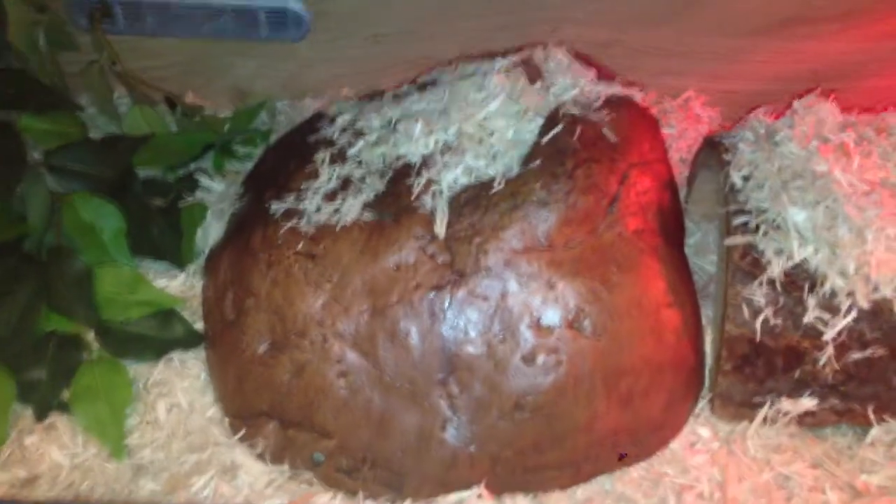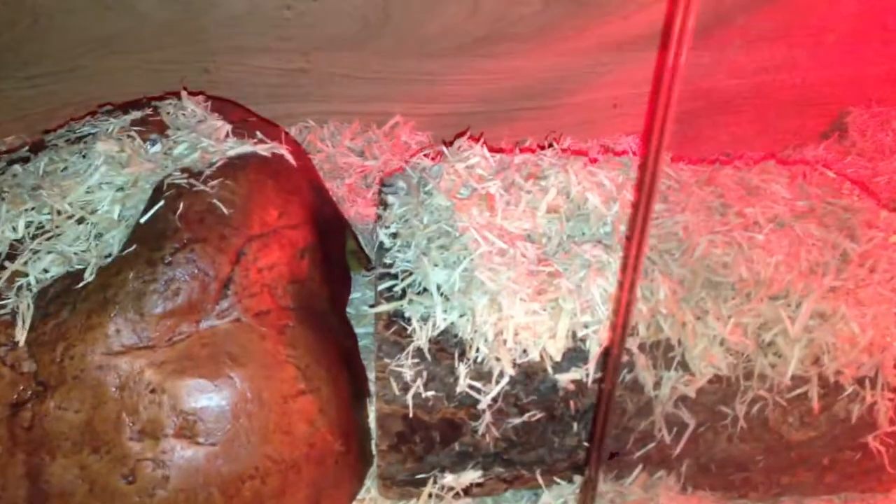A little bit of bark to go through. That is the hide which she's in at the minute. A little plant at the back there. I'll be due to get a bigger vivarium soon — she is pretty big at the minute.